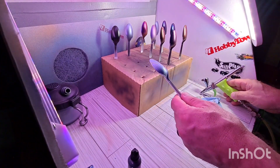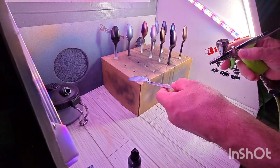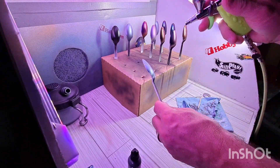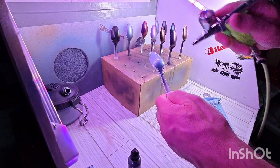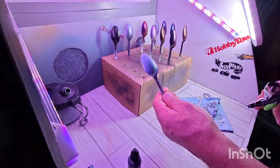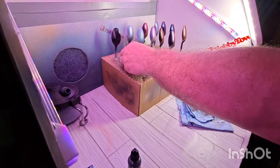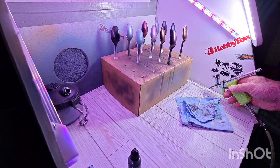I probably would have stopped at coat four, but I have a little bit of paint left here in the cup, so I'm just going to hit it once more really light just to use up what I have here. And we'll call this one done. Cup is empty - four and three quarter coats, if you will. I'll let that one sit.